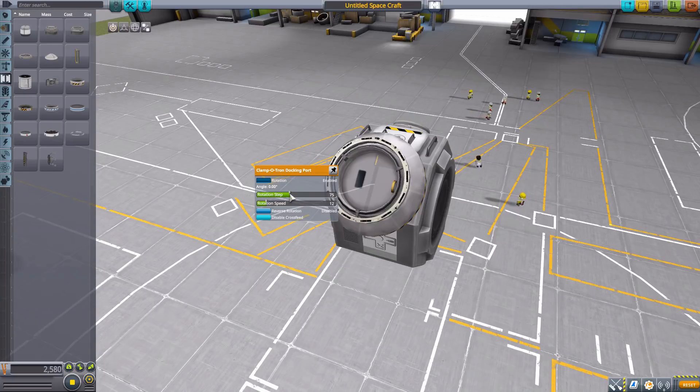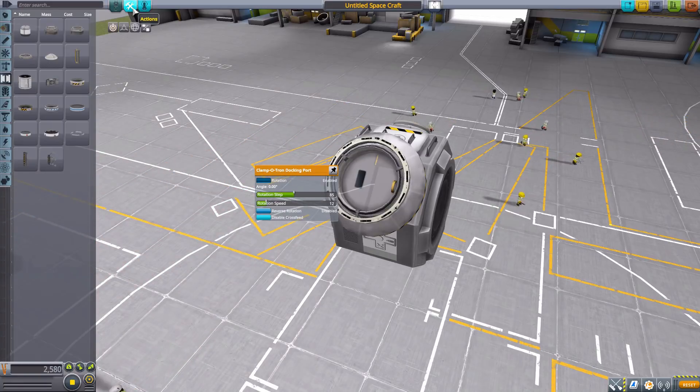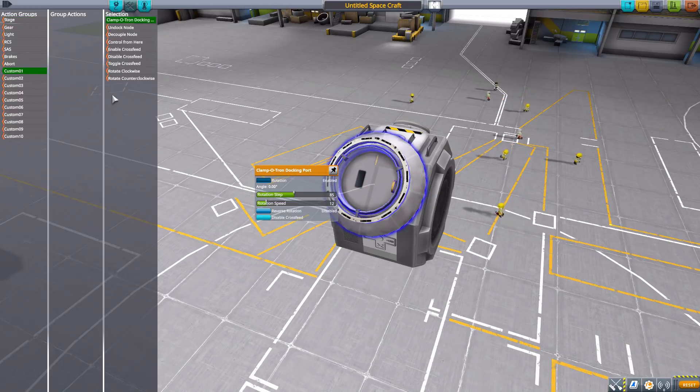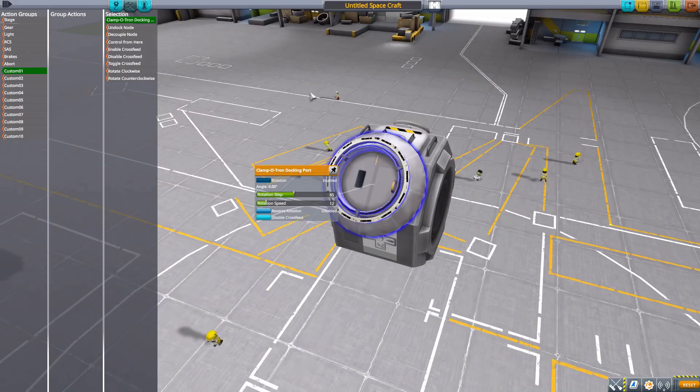You have the ability to adjust these however you like, and what's fun is you not only have these controls in build mode but the same sliders out in the world, so you can change them on the fly. It's also handy to set them in build mode because if we skip ahead to action groups, we can of course add rotate clockwise and counterclockwise to action groups, so you can hit a key from 1 through 10 and it will do that specific rotation.